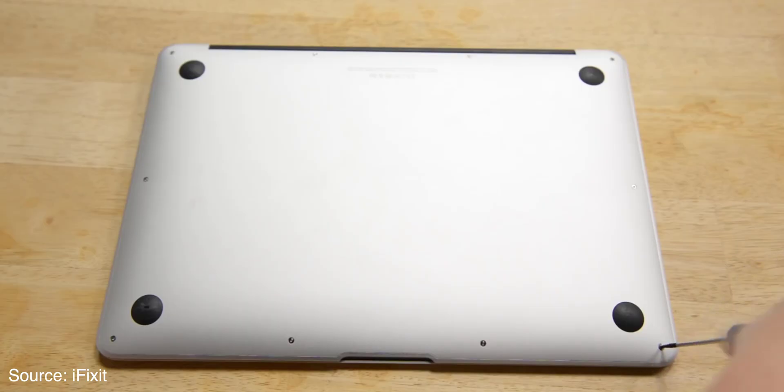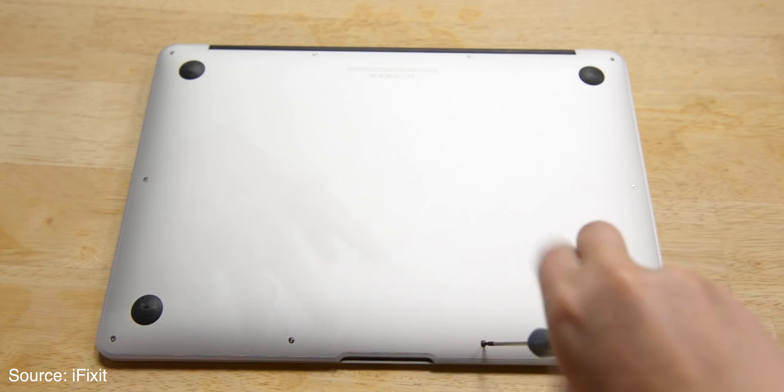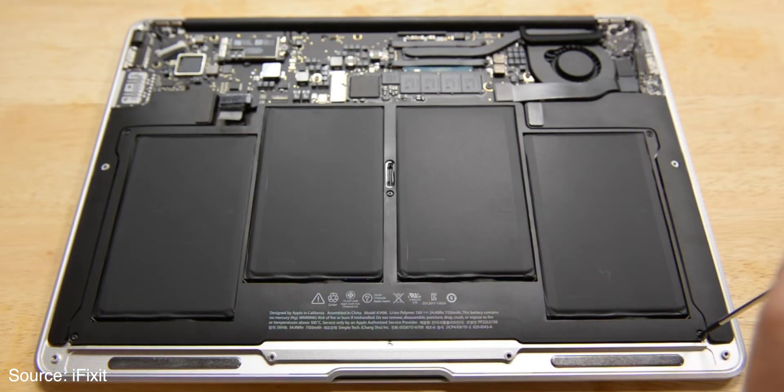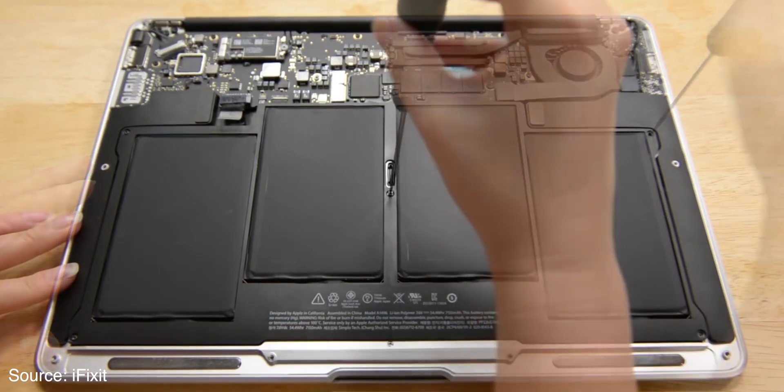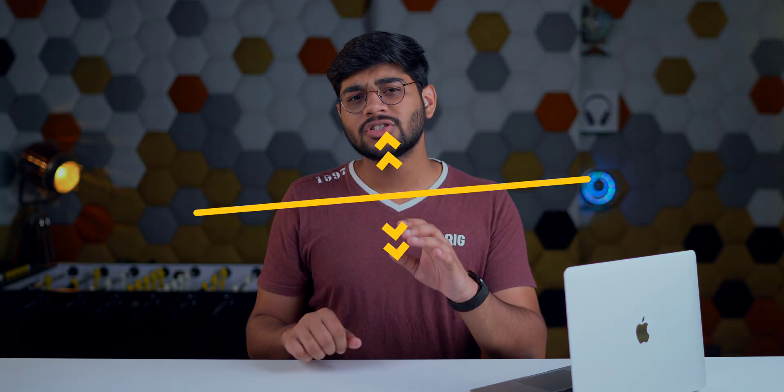Step number five: unplug the battery, but only if you have the tools and the knowledge. You can still do it on a MacBook even though it's a unibody frame. Unplugging the battery will prevent additional damage, since replacing a MacBook's battery is very difficult and expensive. If you don't have the tools, it's best to let it rest or visit an Apple service center.